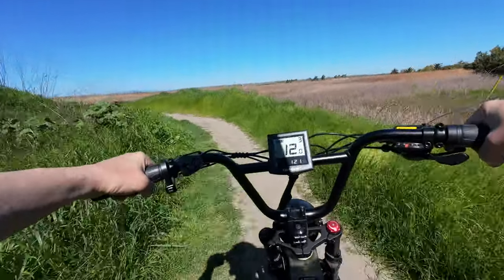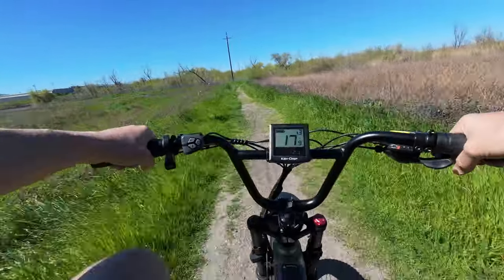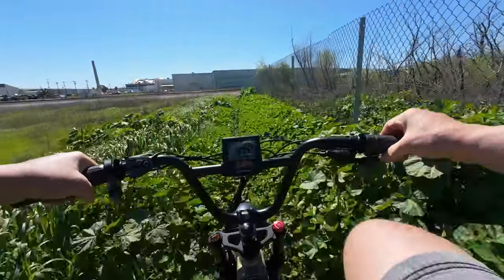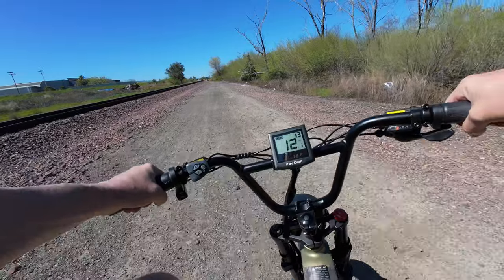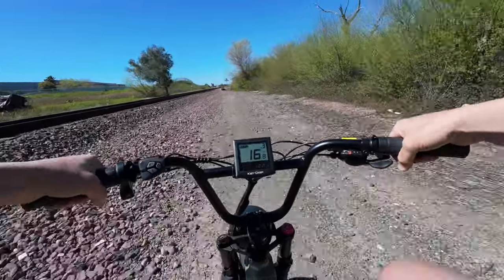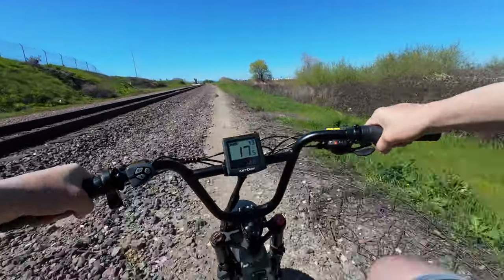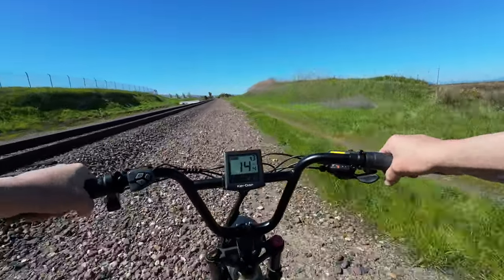For a folding bike, this gives you the ability to go a lot of different places. I wouldn't take it on hardcore trail riding, but you can do trails, fire roads, gravel, and moderately rough terrain. This is also my first time riding a 20 by 4 inch fat tire bike, and so far it feels pretty good — more zippy. It doesn't handle rough rocks quite as easily as a 26 by 4 inch, but it does a good enough job.